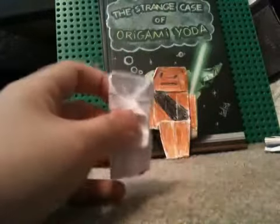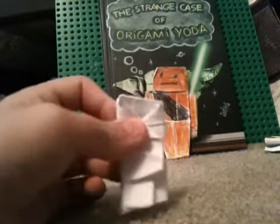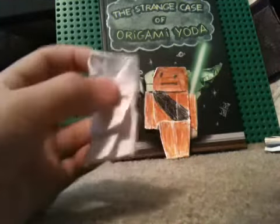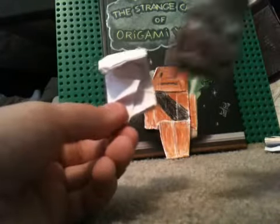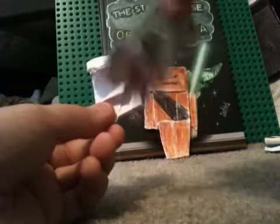And why did you take off that small strip? It was to make him taller than Yoda. So then you just pull down the head — you should get about that. I know it's not the same as this one, because this one's a lot taller.